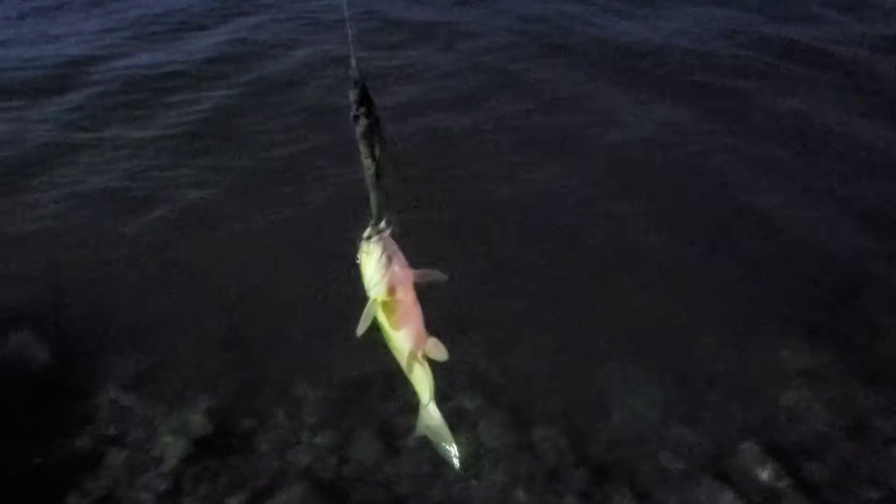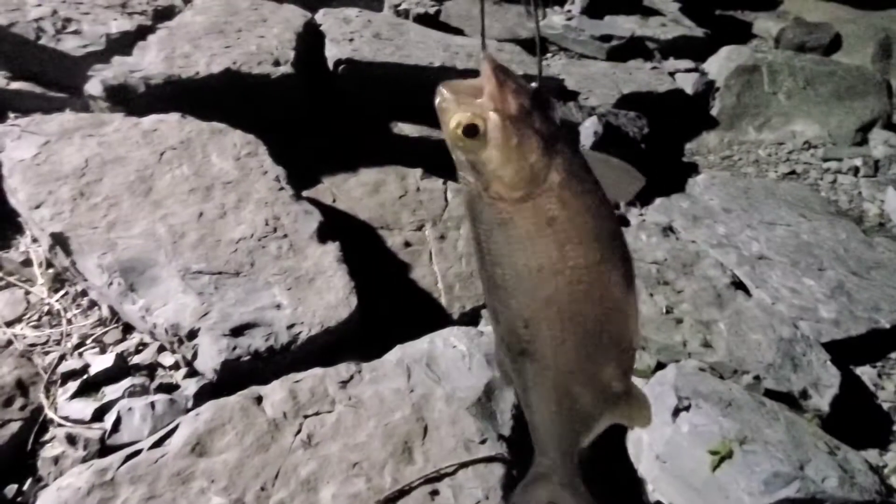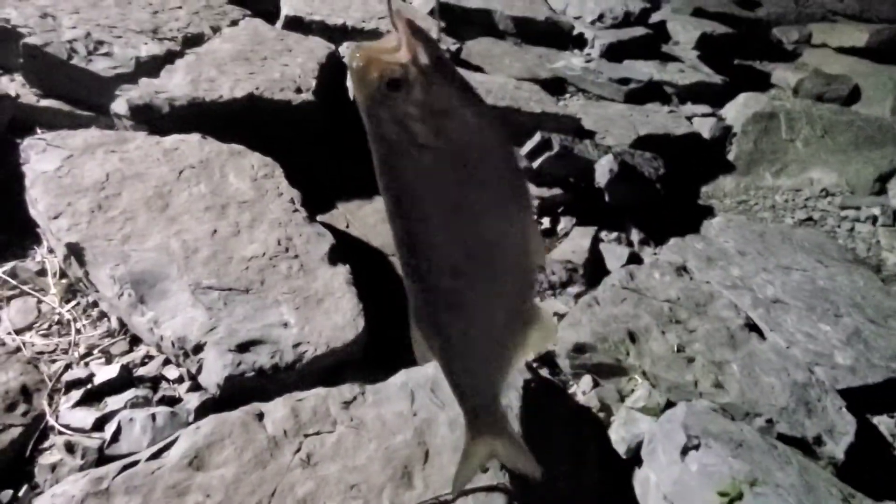It's nighttime now. As soon as I get a sturgeon I'm gonna leave, so I'll try two more times. It's almost 10 o'clock and I have this fish here — I have no clue what kind of fish that is. Never seen this fish before.